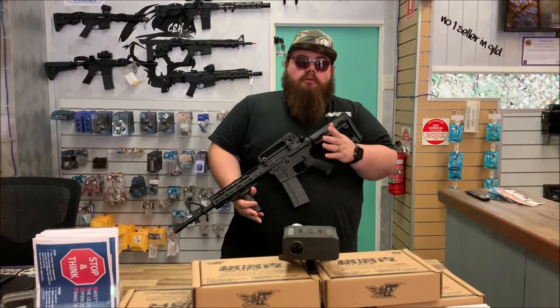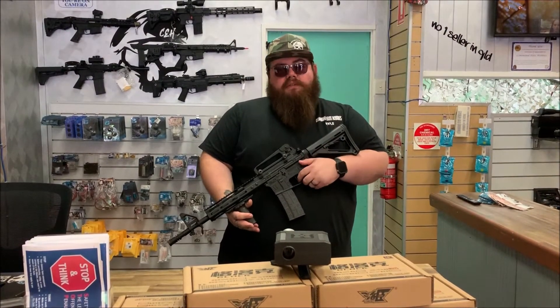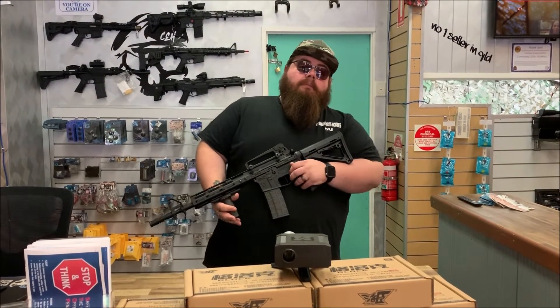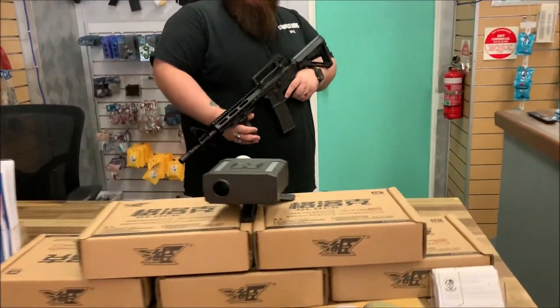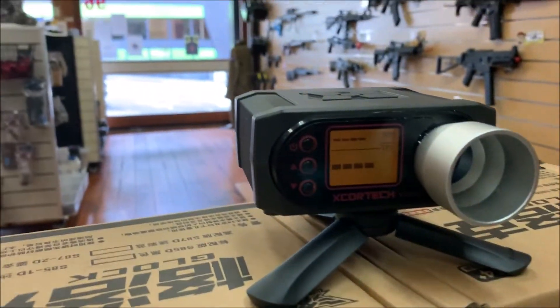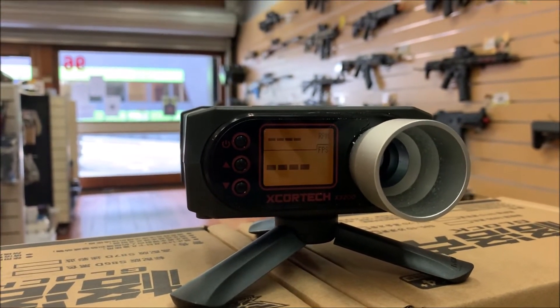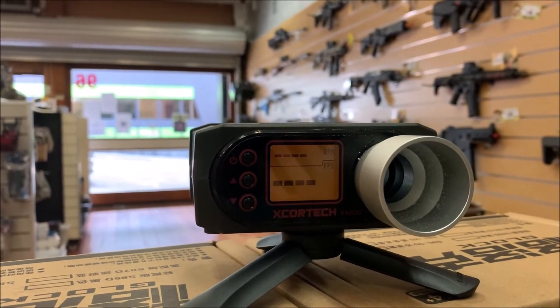Chronographs specifically, when you're firing through them, single shots one after the other will give you different results to fully automatic, and I'll show you what I mean by that. So when you've got your chronograph, you want to make sure you set it up correctly as well. The weight of a gel is about 0.02 grams and the size is about 7-ish millimeters, so that's what we set it up for.